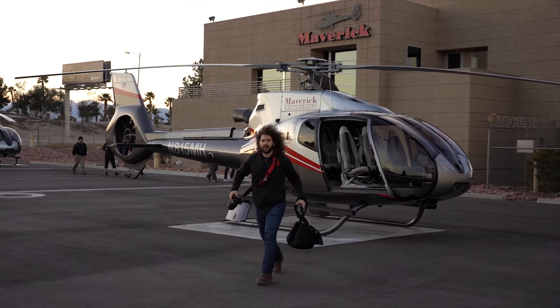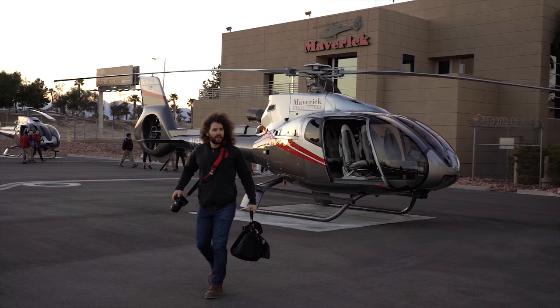Luckily nobody fell out of the helicopter and we landed safely, which pretty much wraps up all the shooting we did. Now it's important to take the photos back home, give them some editing, and see how the camera really did.